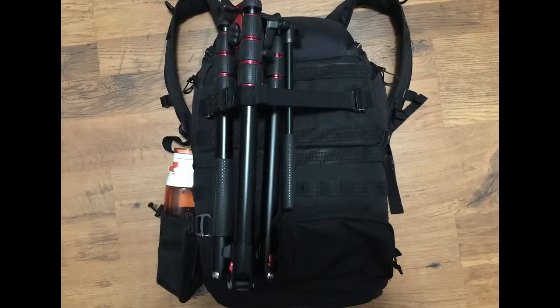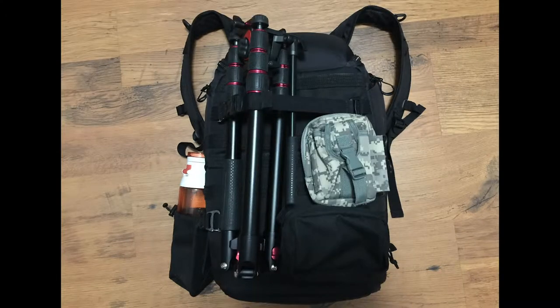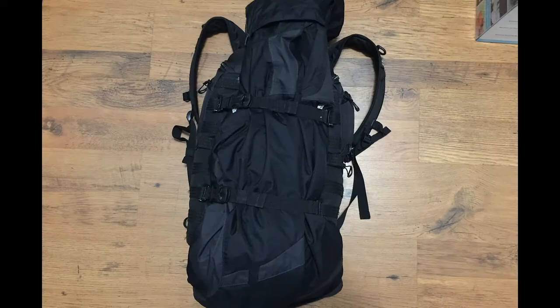The backpack I took with me is the Lowepro 450 Pro Tactic AW — the original one. I know they've released a new one since I got this, but I still love it and it does the job. I love this backpack because of all the threads at the front — you can clip on pretty much anything: tripods, your jacket, kids' stuff. There's a ton of pockets, pockets on the waist belt, on the sides, and a big hard cover so if you drop something it won't damage your camera. It's definitely my favorite backpack.